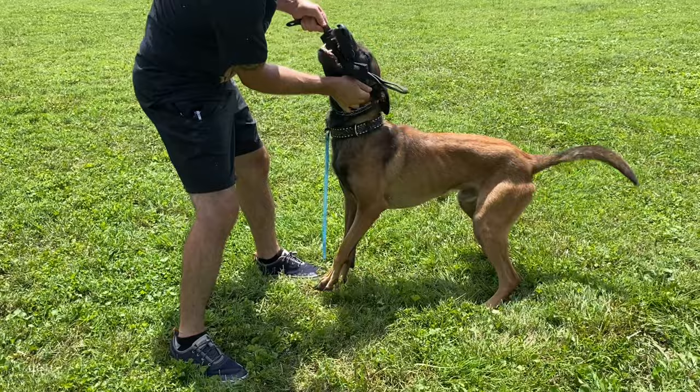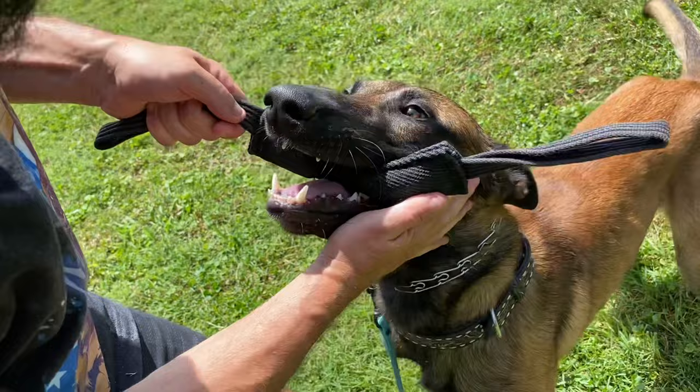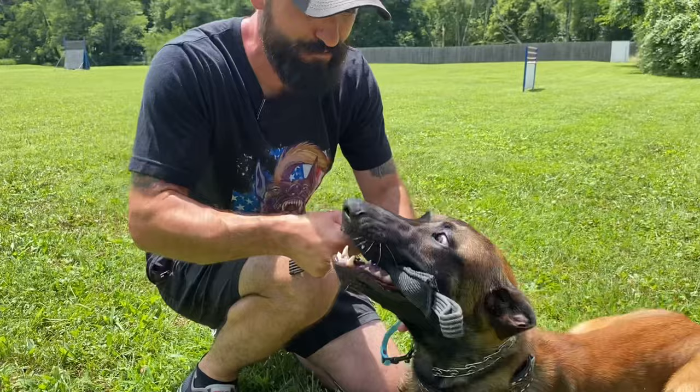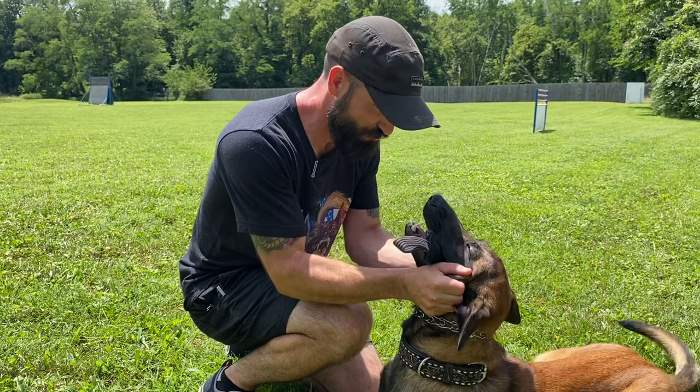That is the pro tip right there, ladies and gentlemen — that is your goal, this is what you want. Rock solid bite all the way in the back of the mouth. Good boy!